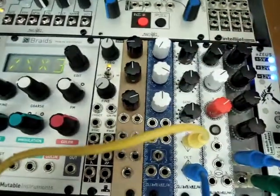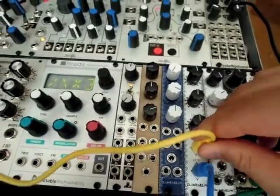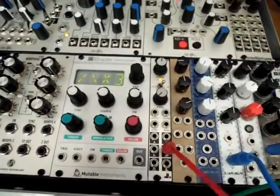So now let's listen to an oscillator. Let's listen to the zigzag wave from the Dixie.